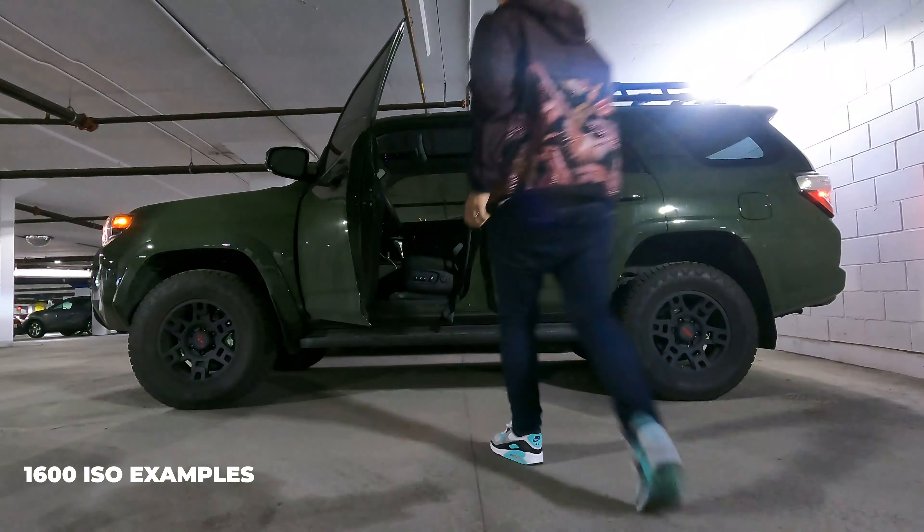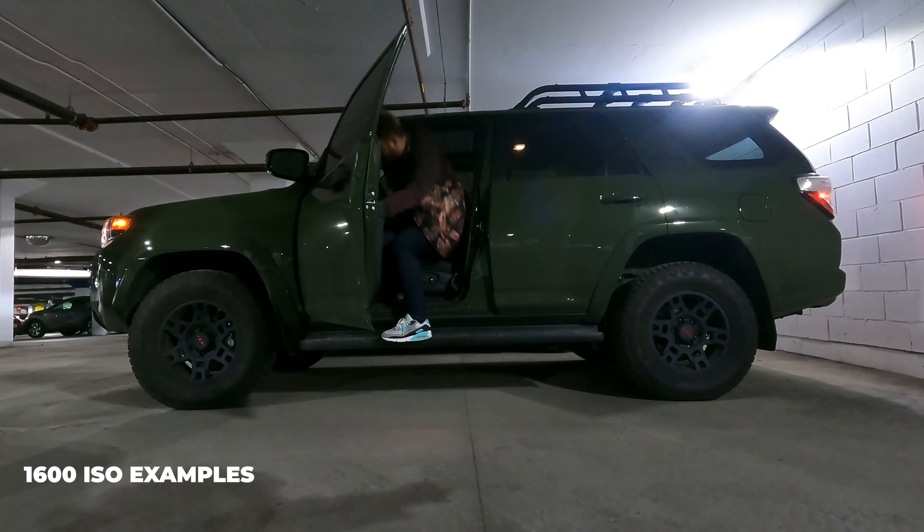I usually don't recommend GoPro in general for photos, and while the 9 is significantly better, it's just not the right tool for the job.